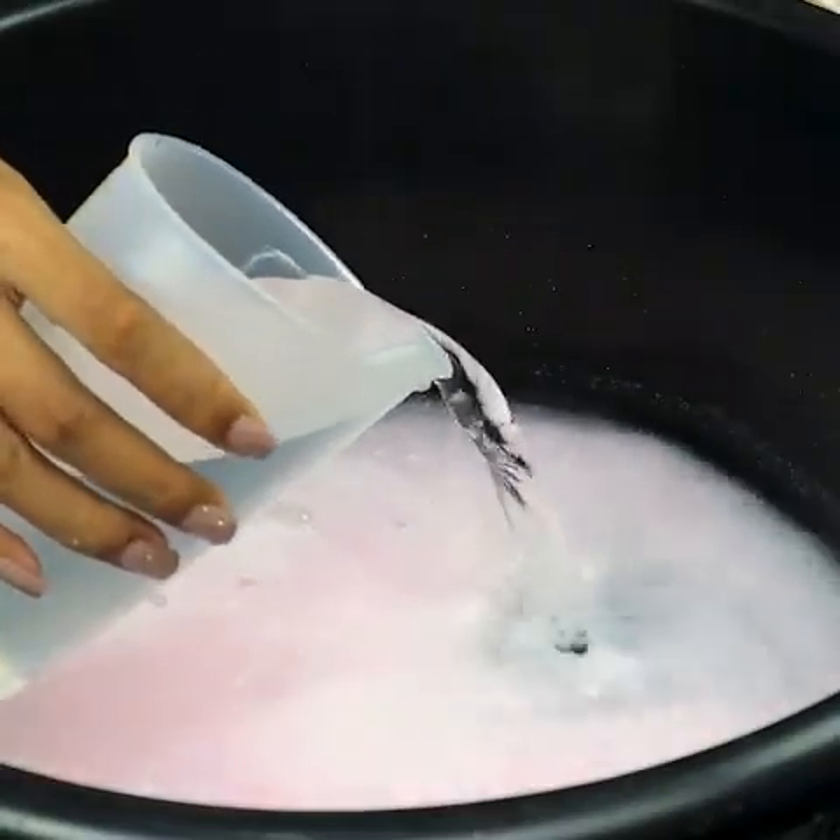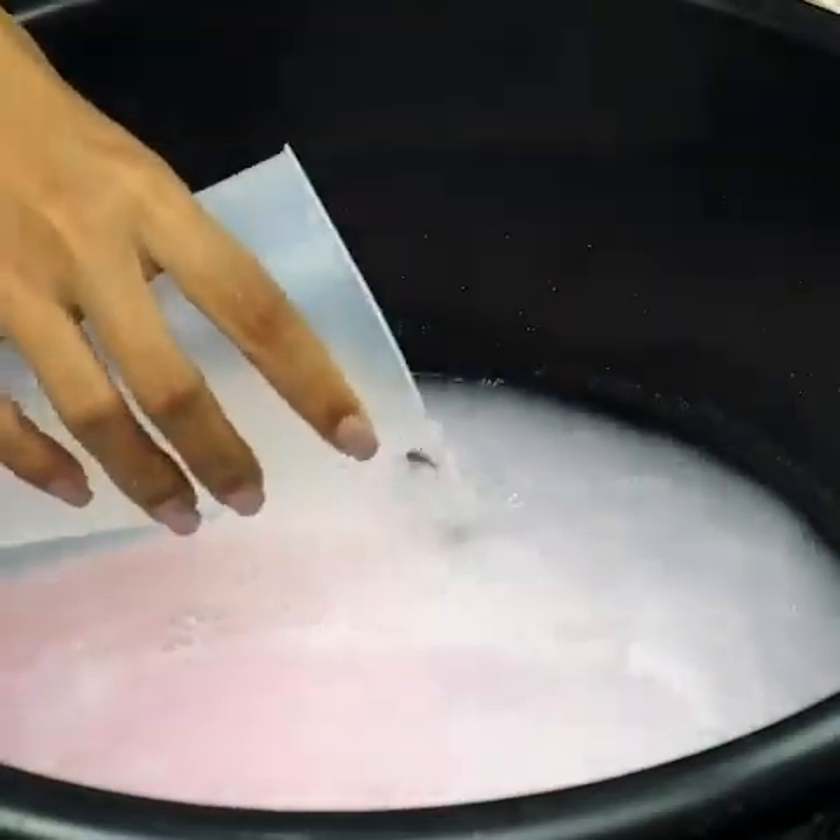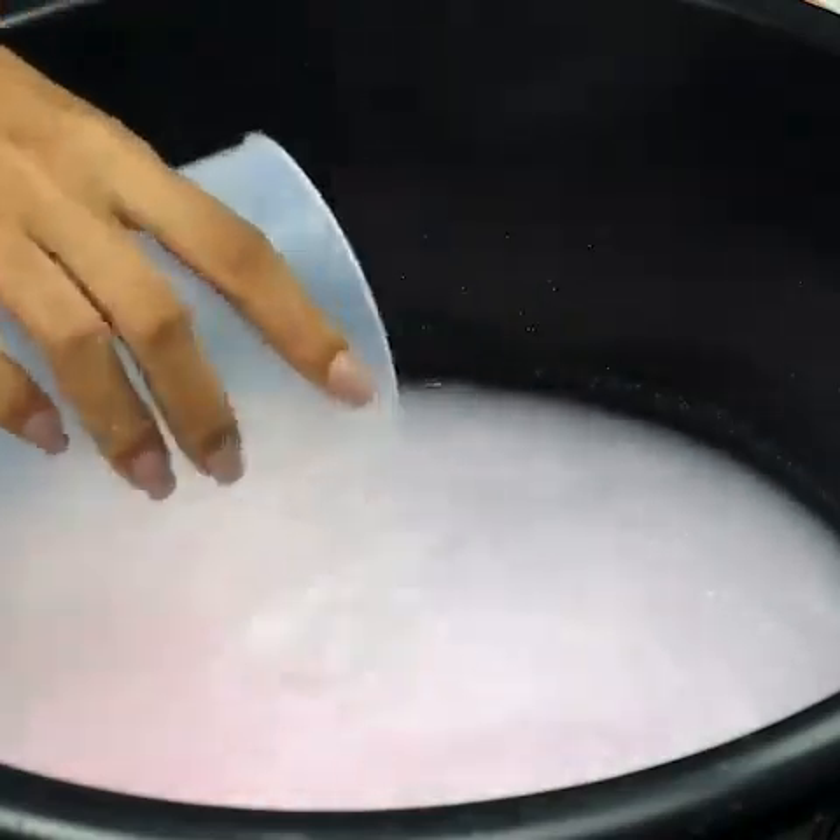And to finish, a liter and a half of water at room temperature. Once this is done, just mix it well until it becomes homogeneous.